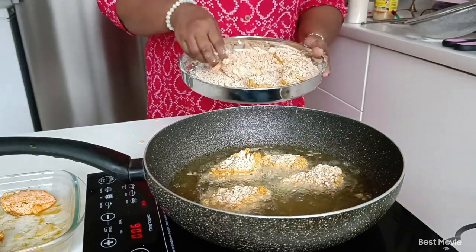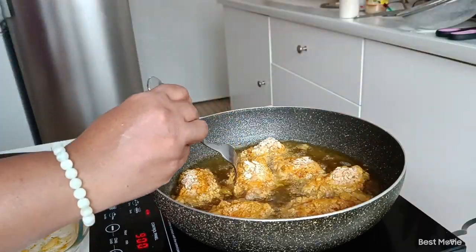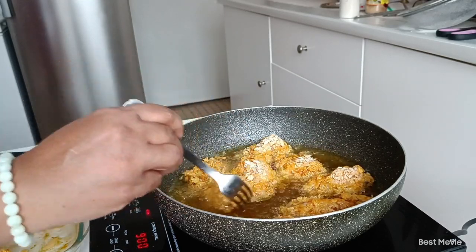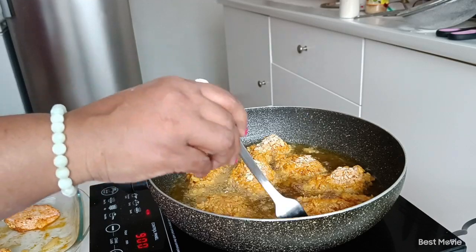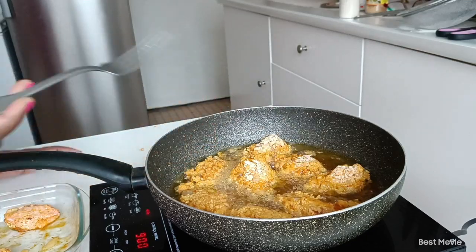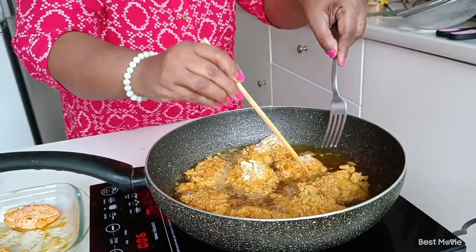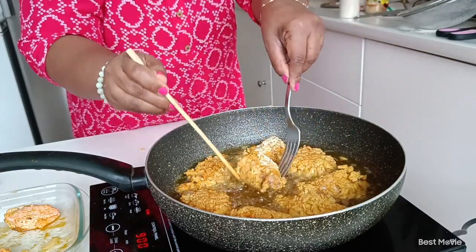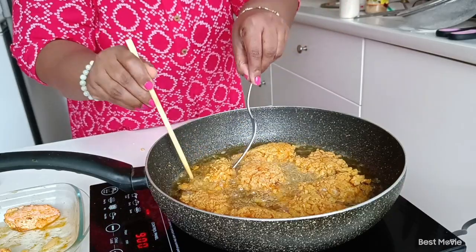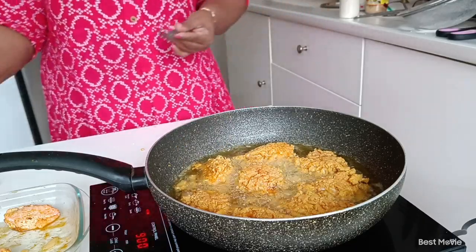We will put the oil in the pan. And now we can cook it, put it in the pan. We can cook it.